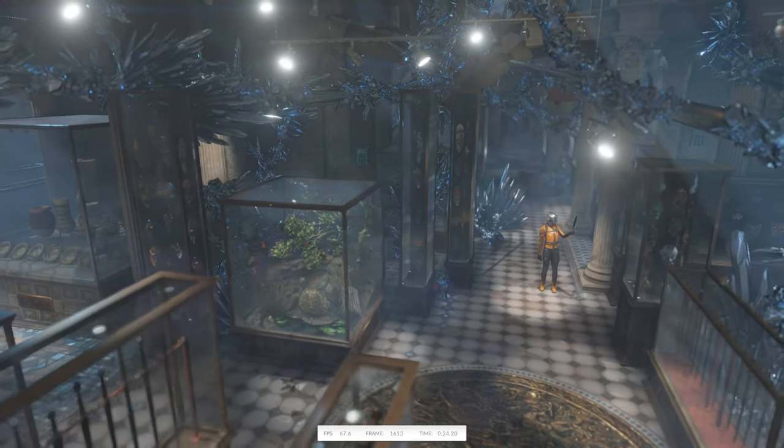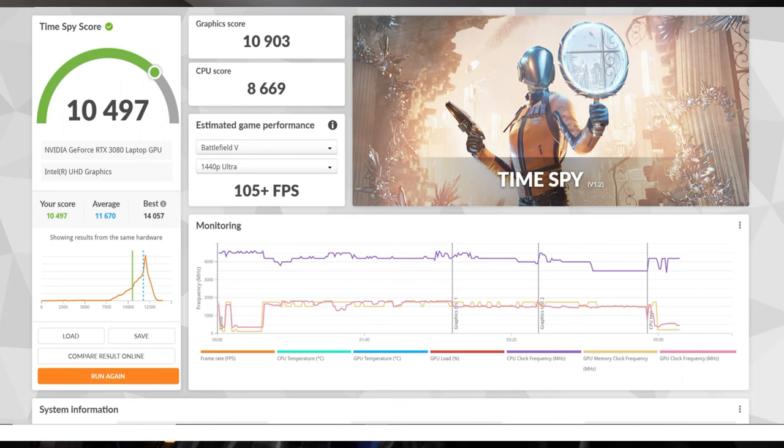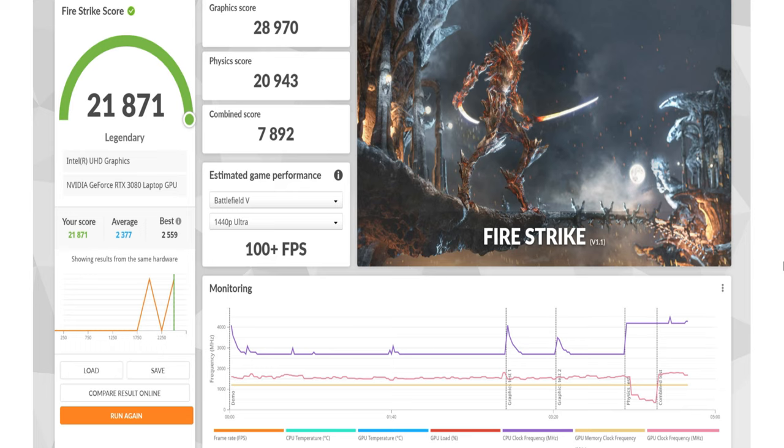We ran some synthetic benchmarking using 3DMark. Our Time Spy graphic score came out at 10,903, our CPU score at 8,669, and our overall score was 10,497 — just below the online average of 11,670. We also ran Fire Strike: graphics score was 28,970, physics score was 20,943, combined score was 7,892, and our overall score was 21,871, which is really good.